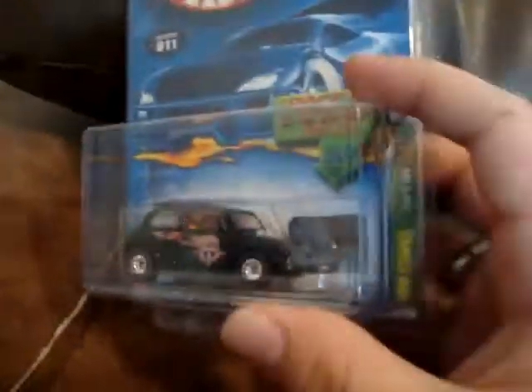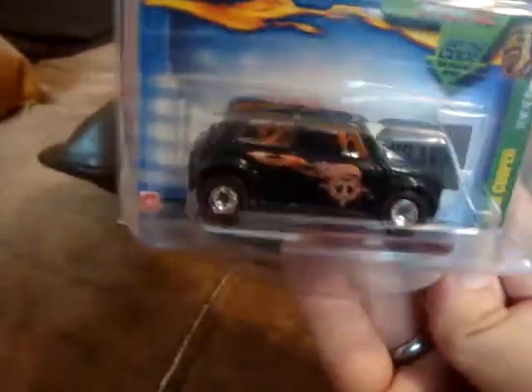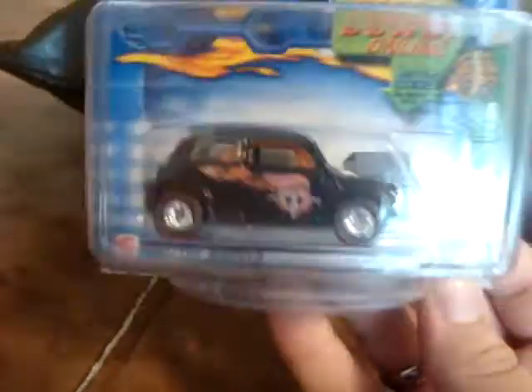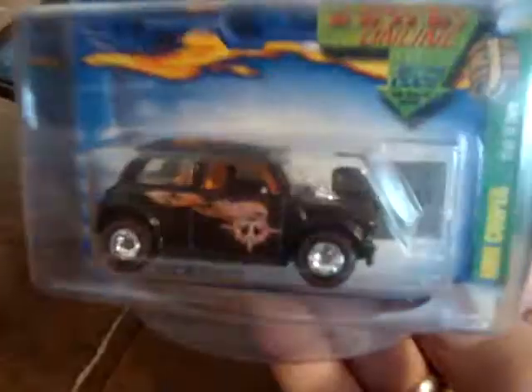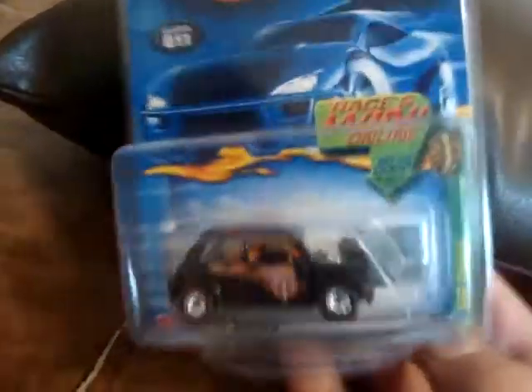Last but not least is another car I got for six dollars and five cents — the Mini Cooper Treasure Hunt. It's not particularly the most valuable treasure hunt, but it is an all metal car with a chrome interior, orange roll cage, and really cool flames around the O2 on the top, which stands for 2002 Treasure Hunts. It has the treasure hunt logo on the side — you can definitely tell this is a treasure hunt, unlike some that have no markings at all. It's very, very nice. I love this little Mini and was happy to get it for six bucks.